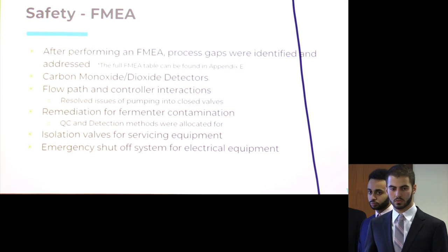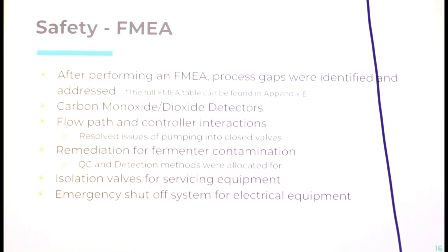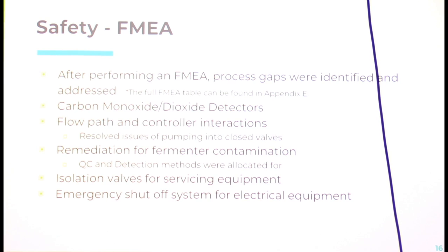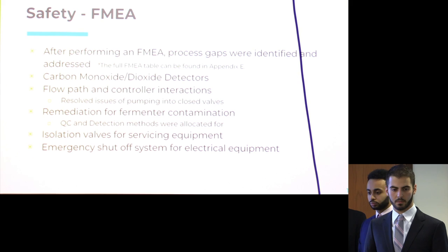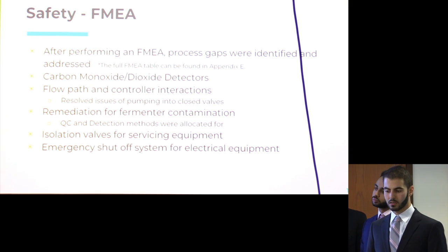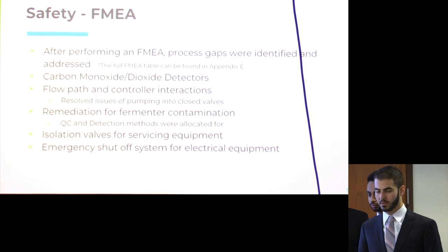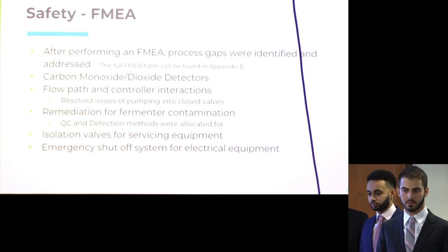We conducted an FMEA on our original P&ID to examine any gaps in process safety. We found we needed to include a carbon dioxide detector to ensure the safety of everyone on the plant floor. We also had issues with our flow path — in some cases a failed closed valve could have a pump continuously pumping into it, so we adjusted our control system to automatically switch off the pump. We added a contamination remediation plan, since contamination is our biggest risk, including quality control and other detection methods. We also included isolation valves so equipment can be isolated for cleaning at any time, and found that our electrical equipment requires an emergency shutoff system.